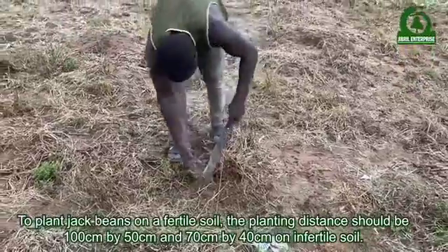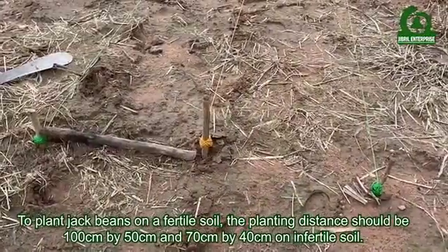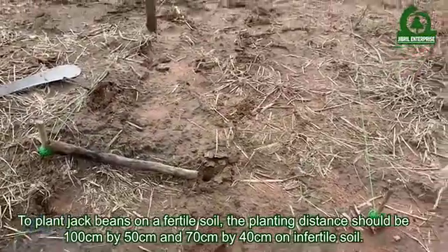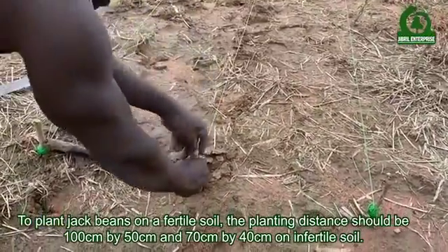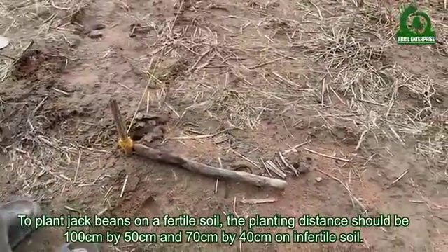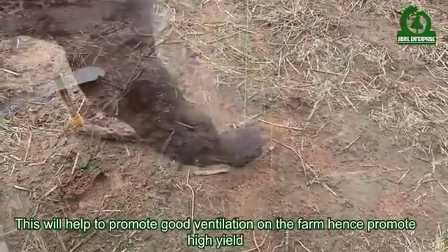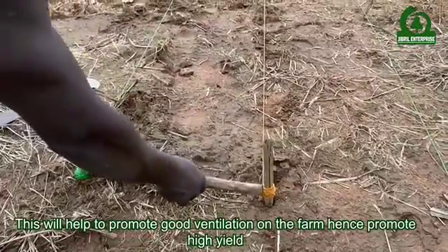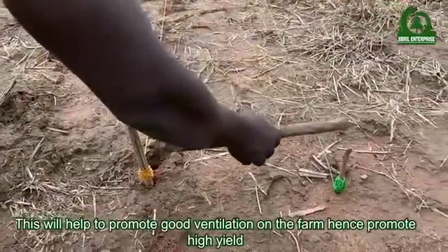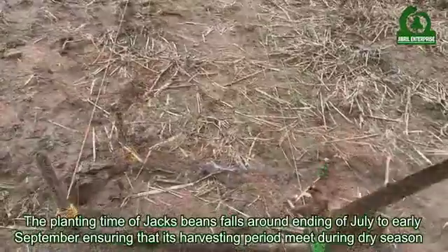To plant jack beans on fertile soil, the planting distance should be 100 centimeters by 50 centimeters, and 70 centimeters by 40 centimeters on infertile soil. This will help to promote good ventilation on the farm and hence promote high yield.